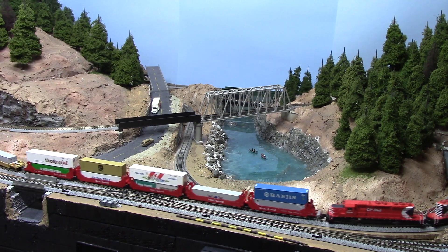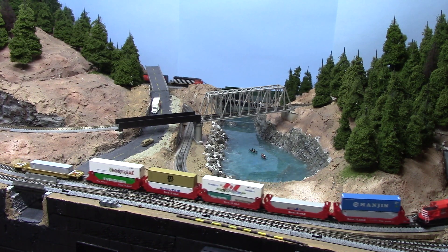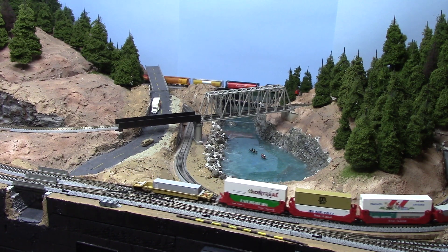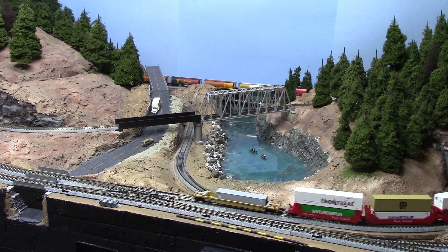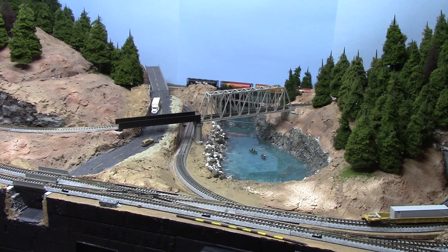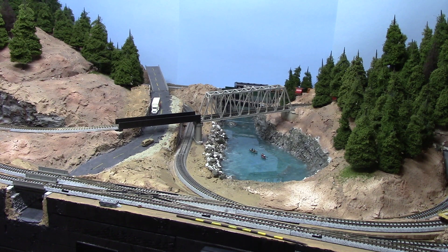Hello all, just a quick introductory video. I've gotten back into model railroading and scale, and this thing right now is 3x5. It's nowhere near complete, but I'll do some videos I think might interest other people.